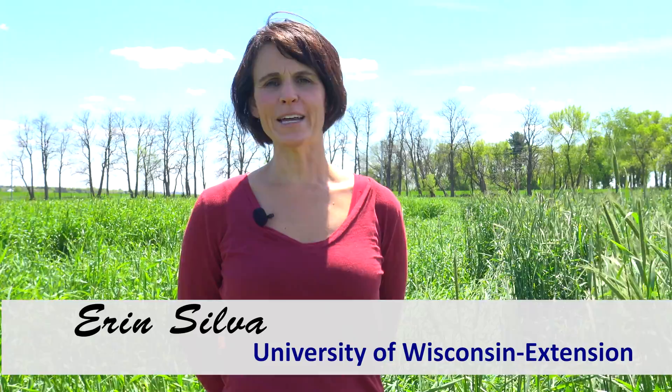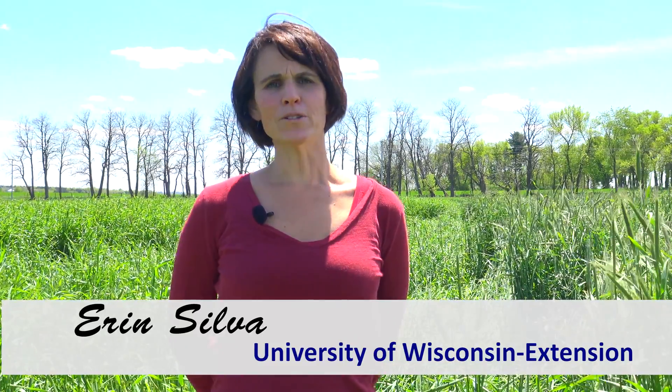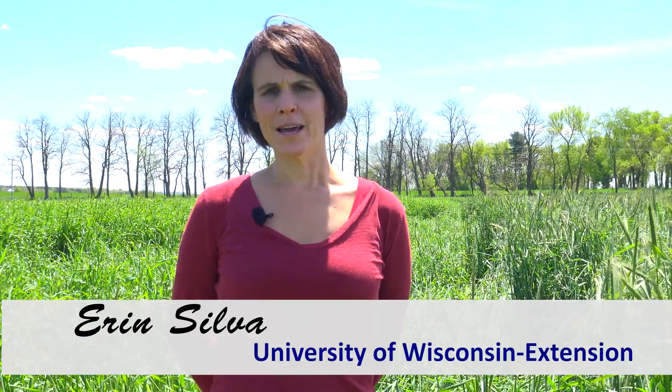Hello, I'm Erin Silva, Organic Production Specialist with University of Wisconsin Extension. Amongst organic farmers in the upper Midwest, there's increasing interest in implementing organic no-till or cover crop-based reduced tillage techniques.